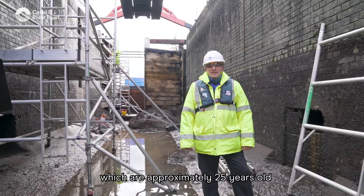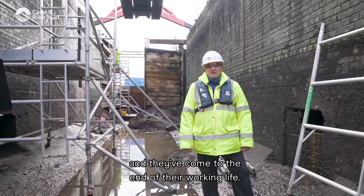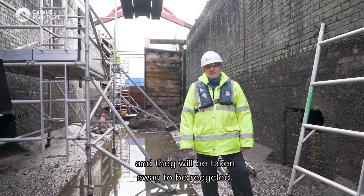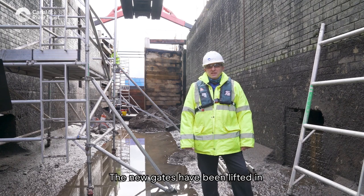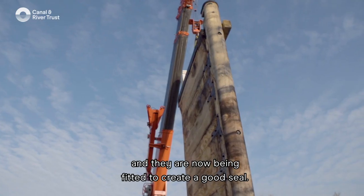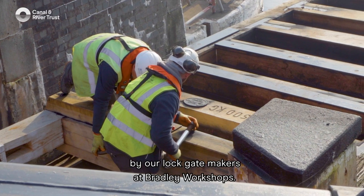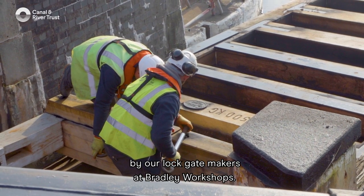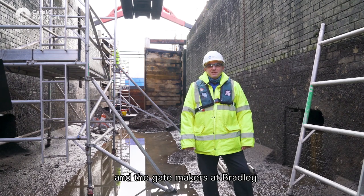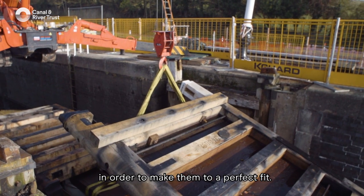We're replacing the lock gates which are approximately 25 years old and have come to the end of their working life. The old gates have been craned out and will be taken away to be recycled. The new gates have been lifted in and are now being fitted to create a good seal. Each gate is made to measure by our gate makers at Bradley workshops, who have detailed working drawings in order to make them to a perfect fit.